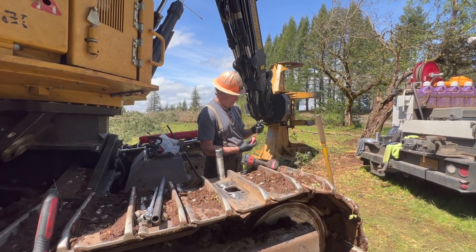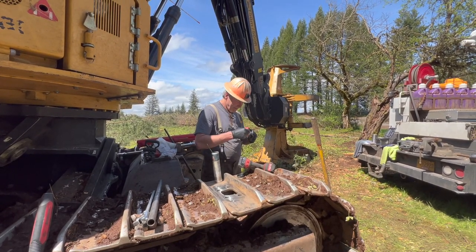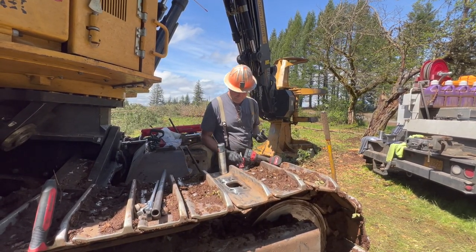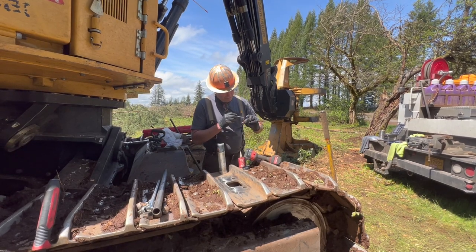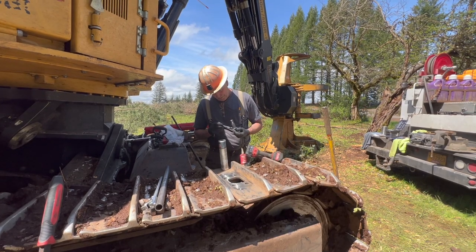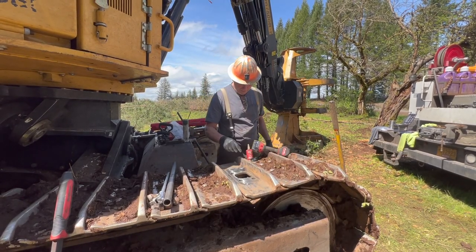We've got 6,000 hours on the machine. Loctite red works as a lubricant to remove the bolts, but it's anaerobic - it will seal and lock them in place. What I'm doing is greasing the mating surface so that we get an accurate torque moment with no friction.